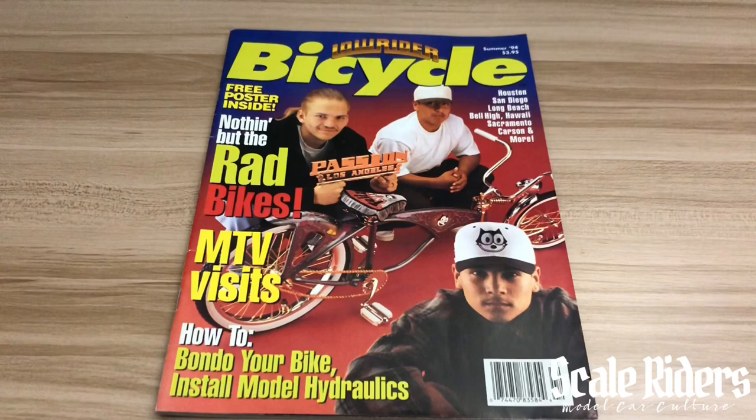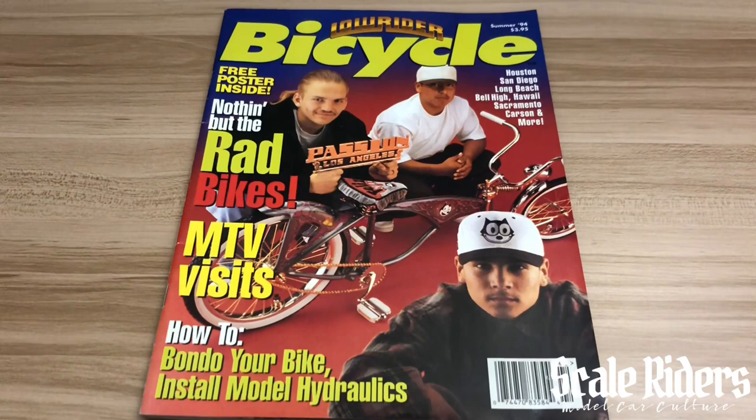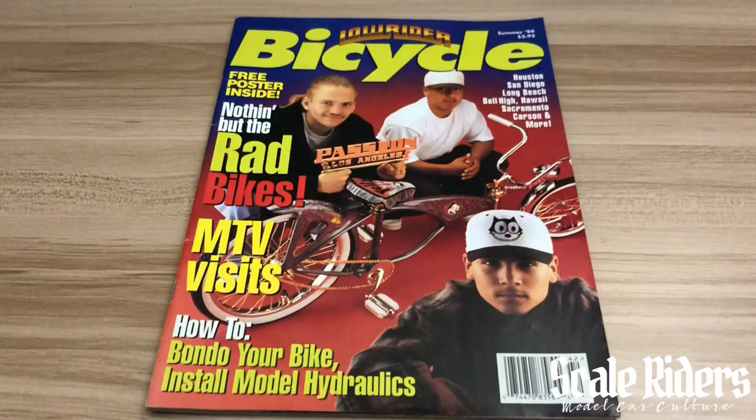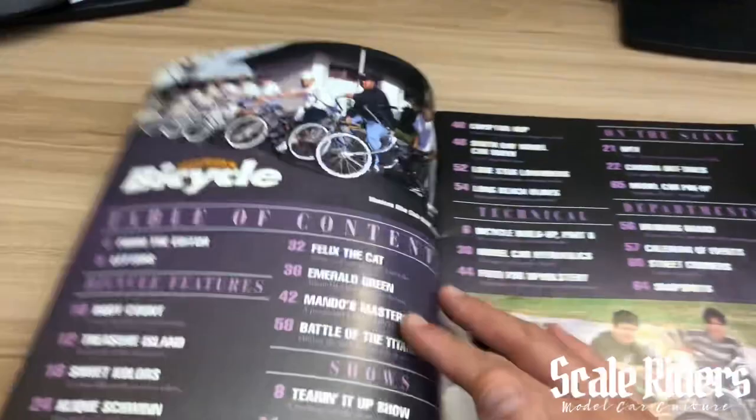I was telling my homie Javier that's actually the next magazine I'm going to be doing a preview on. I want to also shout out Juan Amesqua who came through, because I do not own this issue — it's missing from my collection. He was nice enough to let me borrow it in order for me to do this preview for Scale Riders and for you guys.